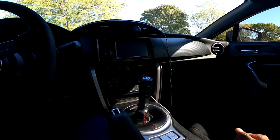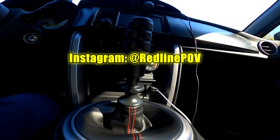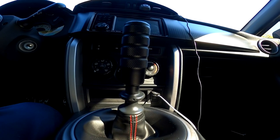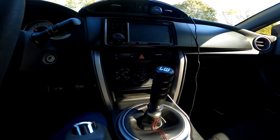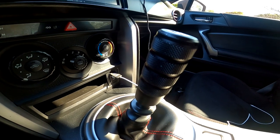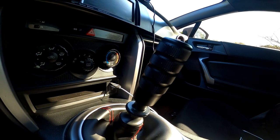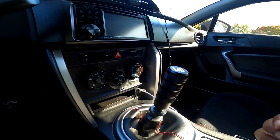Welcome back to the channel everyone. As you guys can probably tell, I have a different shift knob. Me and my good buddy traded our shift knobs to see the difference between a weighted versus a non-weighted shift knob. Previously I had a Bulletworks weighted red shift knob, and now I have the non-weighted Daytona by Likewise shift knob. I'm going to be completely honest with you guys.